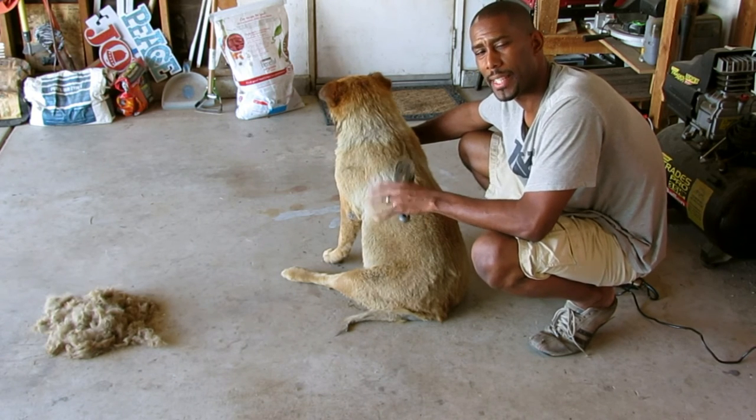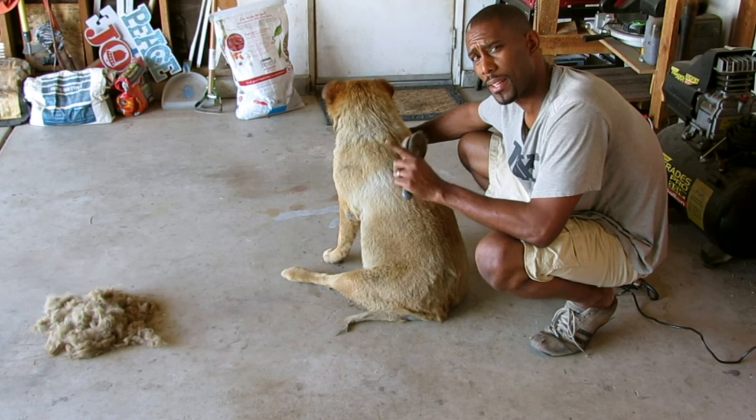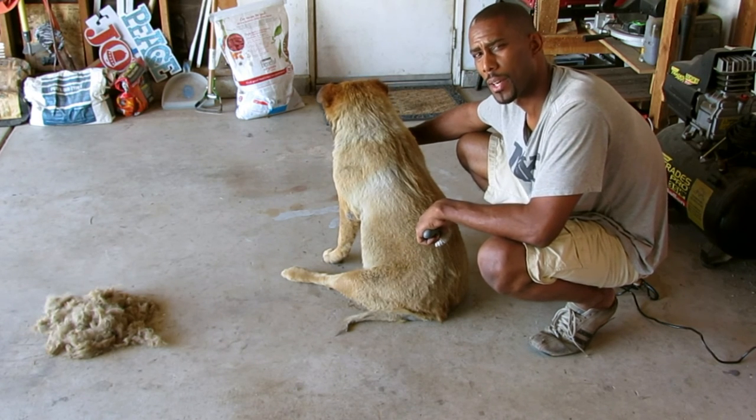But my goal was to just get the hair off of her. That being said, appreciate your time. You guys have a good one.